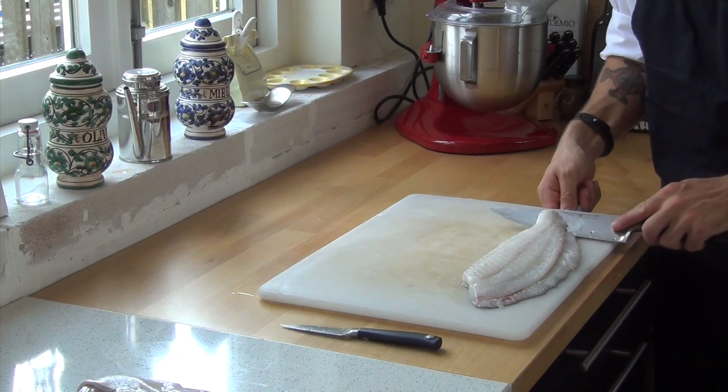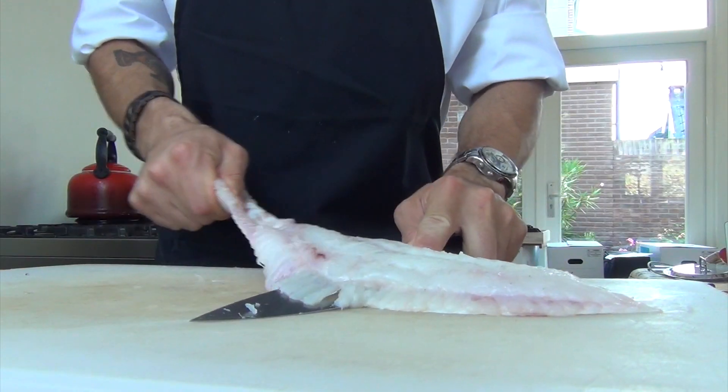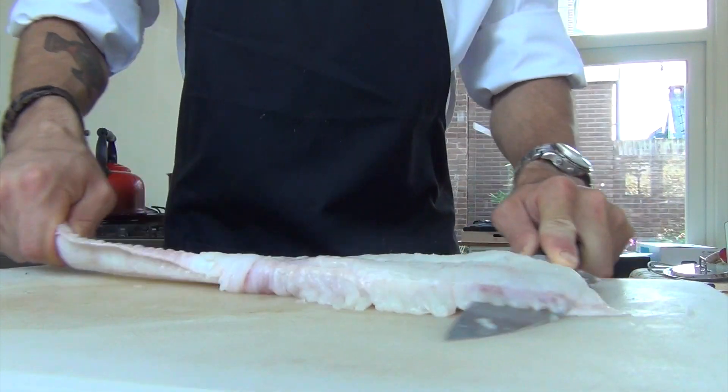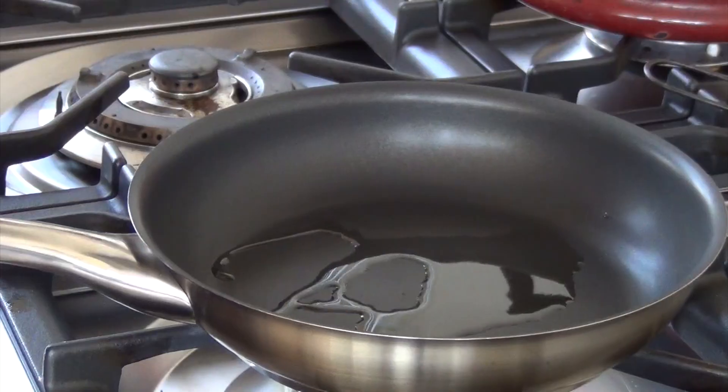Now cut the fillet down to the skin. Pull the skin tight with your other hand and slice off the flesh. Cut away any other bones you might have missed and then you can use it.